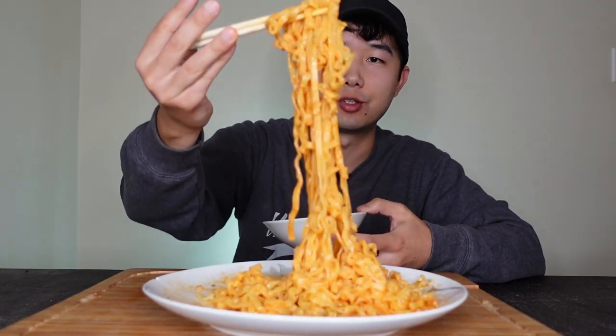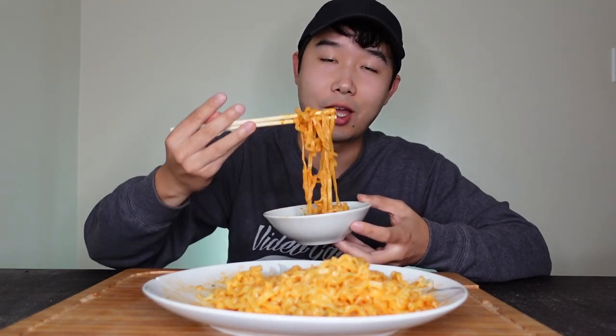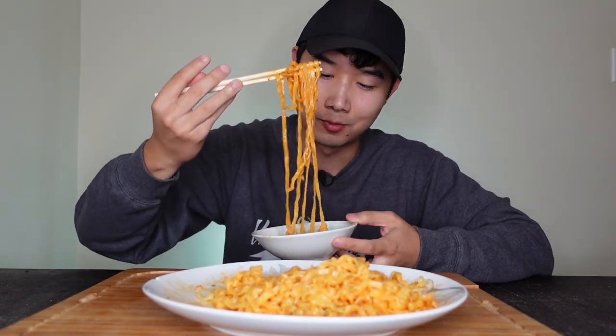One pack is never enough with this. Every time I make one pack and eat it, I want another pack. So I made two — this way it just saves time, you know. Get both of them done at the same time.